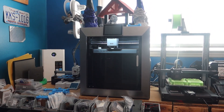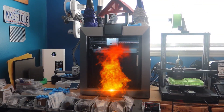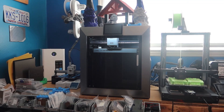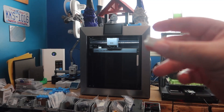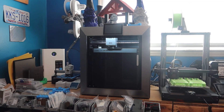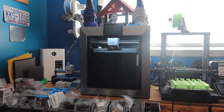We have the Creality/Chidi Plus 4 running now. It's running a job — some TPU feet for another project that another printer is running. That's a really great printer if you want to do some engineering grade stuff, and I'll talk about that shortly.